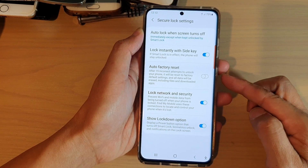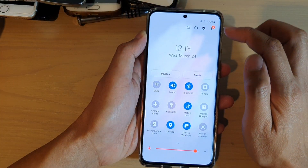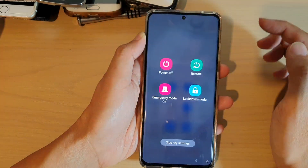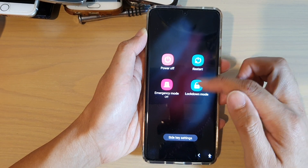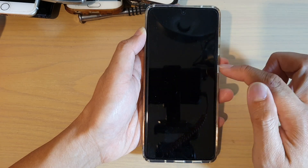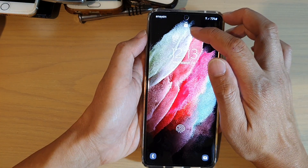So when this feature is on, you can see here on my lock screen, if I swipe down and tap on the power button, then there is a lockdown mode in here. Now this lockdown mode, when you tap on it, the screen will turn off all the biometrics scanning.